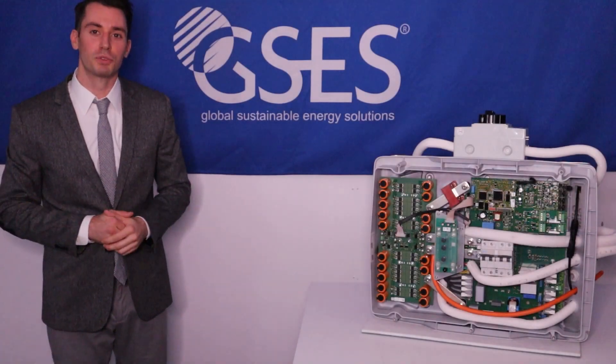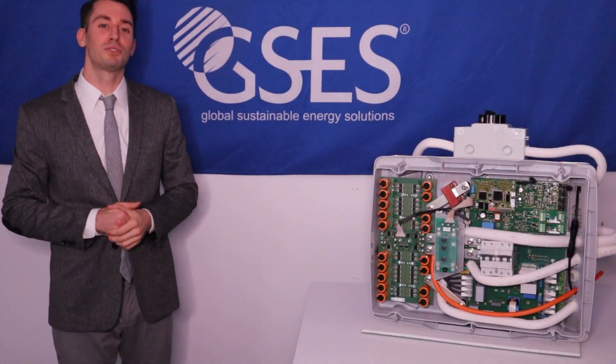With over 20 years in the renewable energy industry, GSES is proud to release our first product.